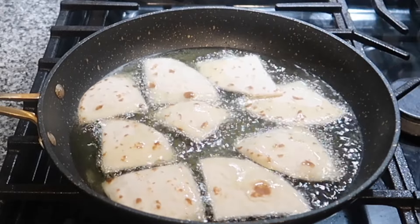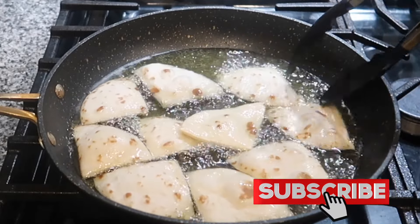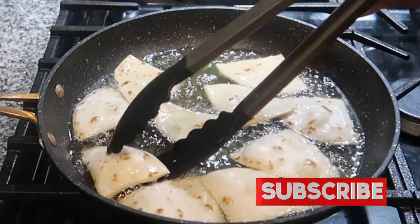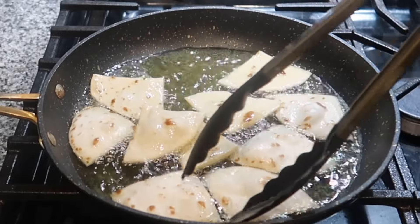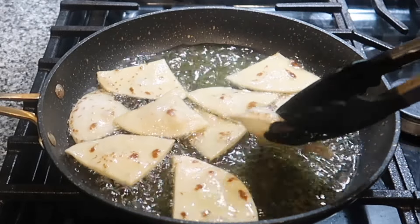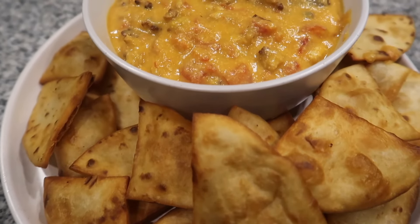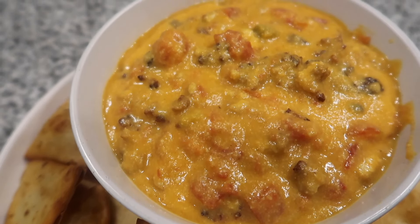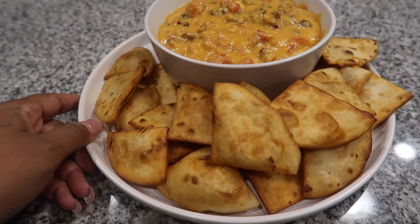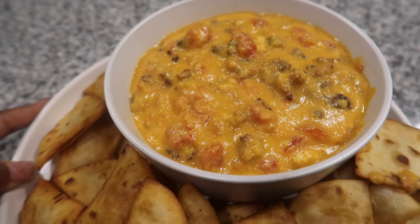The rotel dip and tortilla chips turned out y'all — it was so delicious! Make sure to like this video, subscribe to the channel, let me know down below if you're going to be making some vegan rotel dip, and I'll see y'all in the next video.